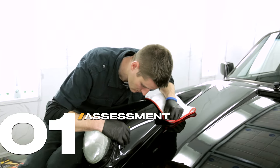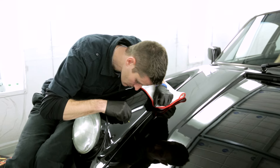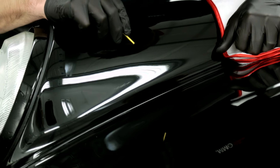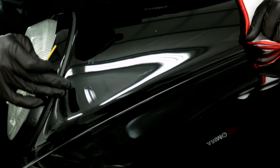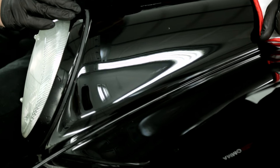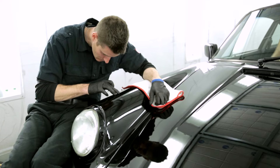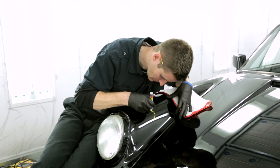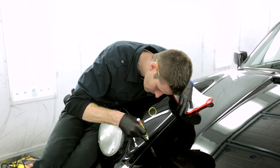Step one is assessing the damage to determine the severity of the impact. Does it need touch-up or will wet sanding be enough? Proper touch-up is a long and sometimes tedious process, and if the impact can be repaired by simply wet sanding, I would avoid using touch-up if at all possible. Since these two areas are missing clear coat, paint, and bare metal is exposed, touch-up is our only option.